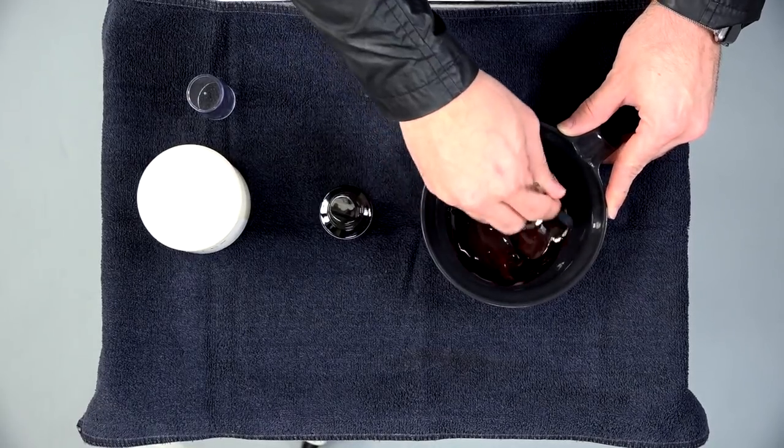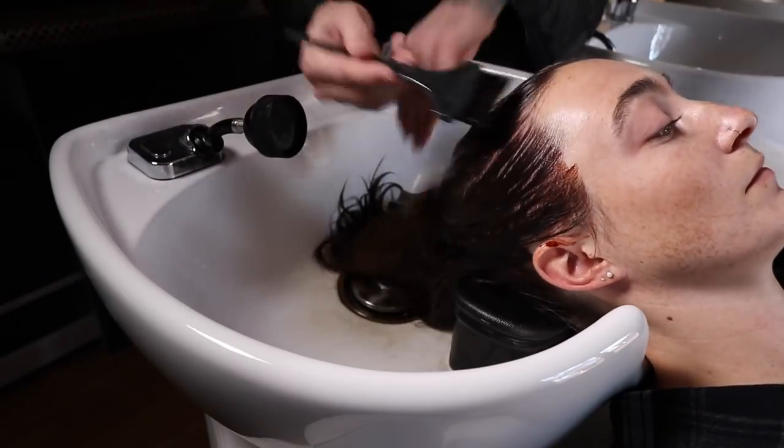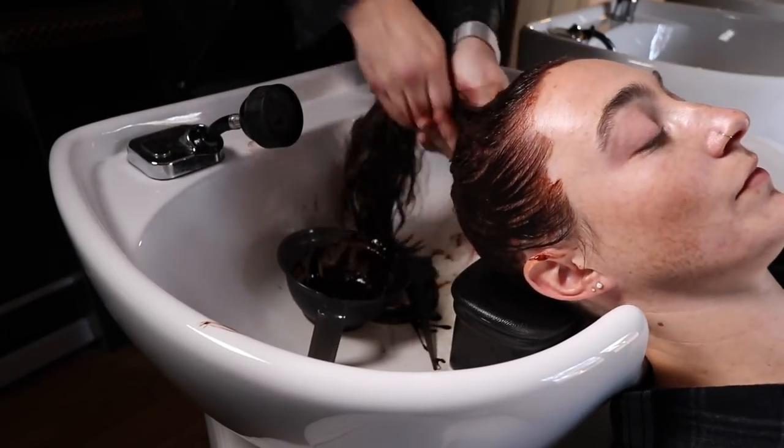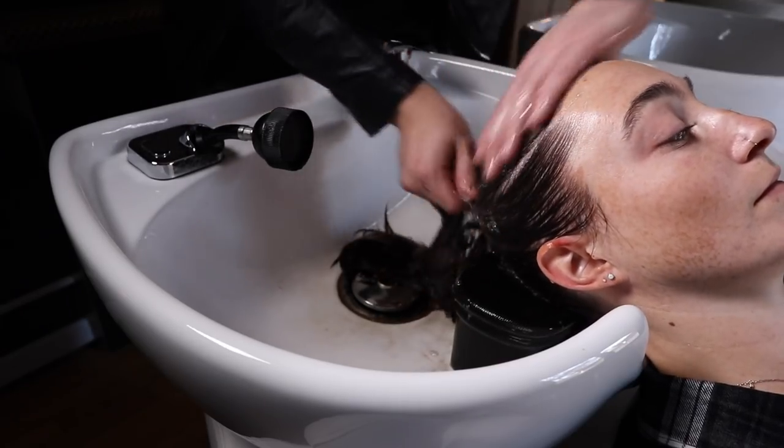Once that's all mixed up, I took her back to the shampoo bowl, wet her hair down, and applied our formula from scalp to ends. I let that sit on for at least 10 minutes — in this case we let it sit on for about 15 minutes. Then I shampooed it out, because you always shampoo out Olaplex number two.